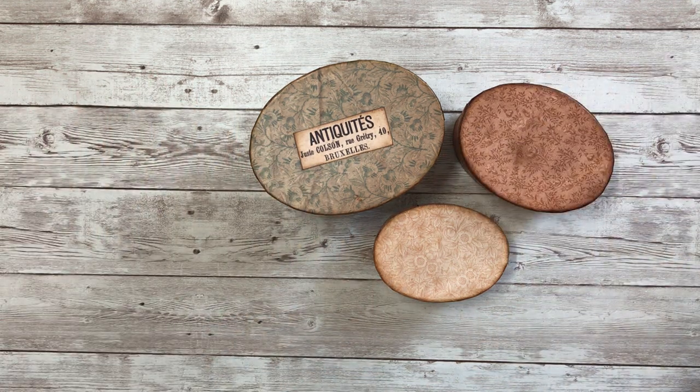Hi everyone, this is Cheryl, welcome to my channel. Today I'm going to be sharing my design team project for the Graphics Fairy. This project was inspired by my love of antique wallpaper band boxes from the 1800s, and I thought it would be fun to share my technique on how I recreate these antique looking band boxes.